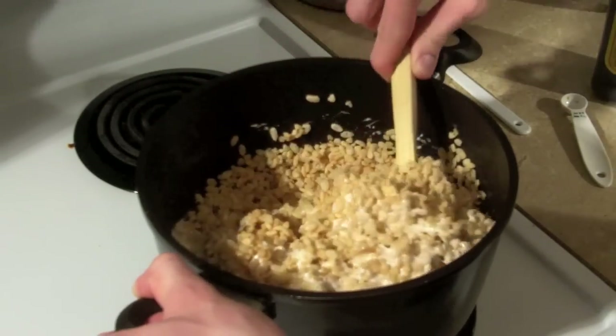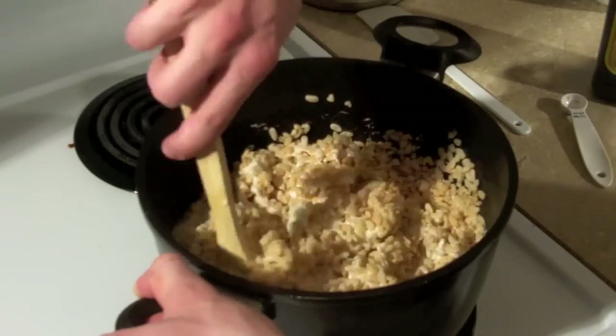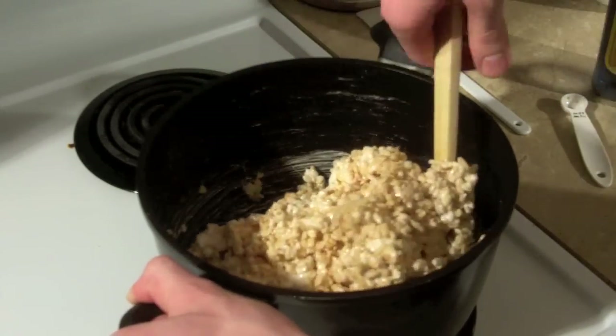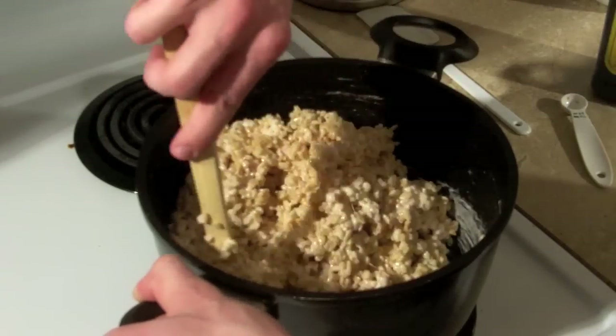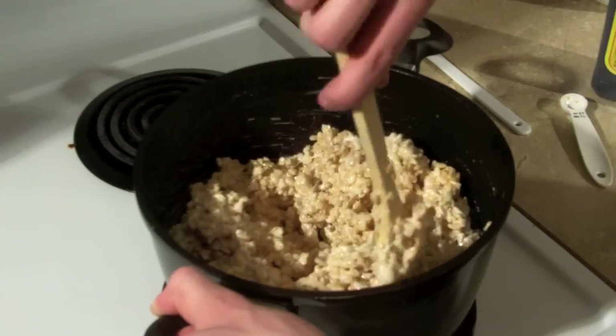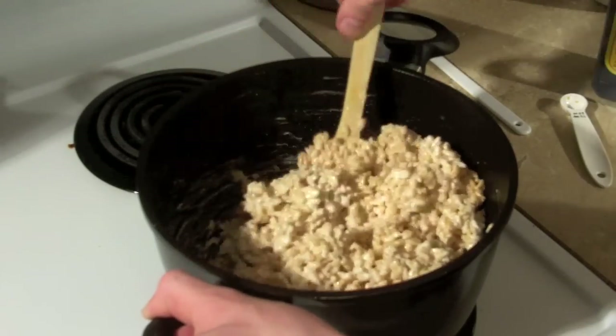Oh, this is an arduous task. I'm trying to get as much of them covered as you can so that they'll all stick together and there won't be big clumps of marshmallow.